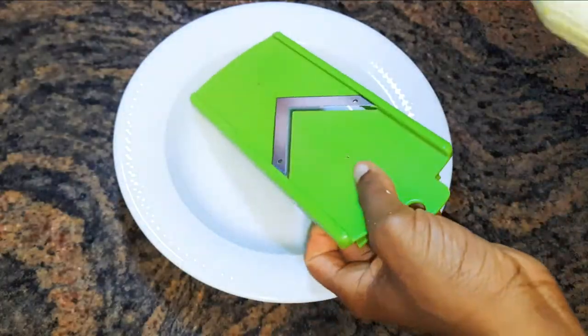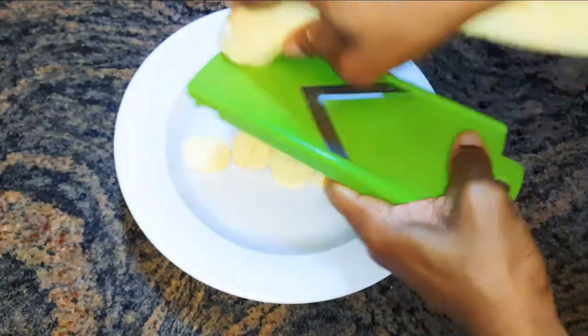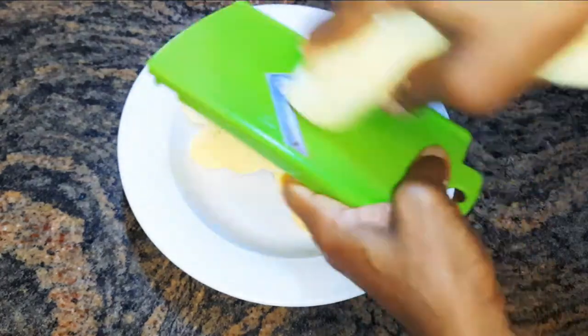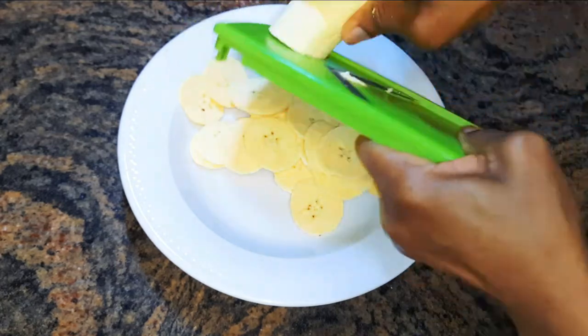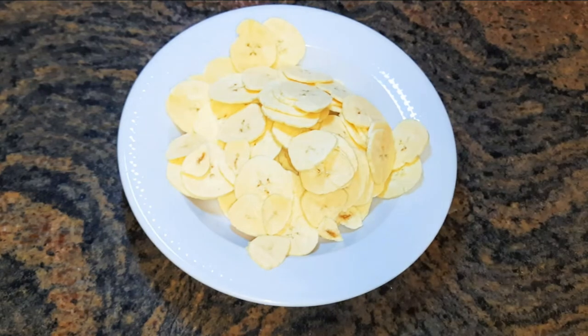With the help of my slicer, I'll slice it into very thin pieces. It should be thin to make it very crispy. If it's too thick, you wouldn't get the crispy effect. After slicing the whole plantain, this is what I have here.